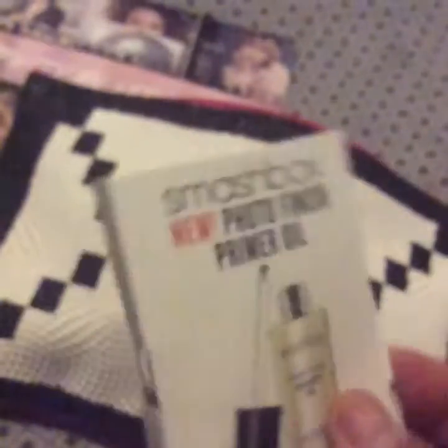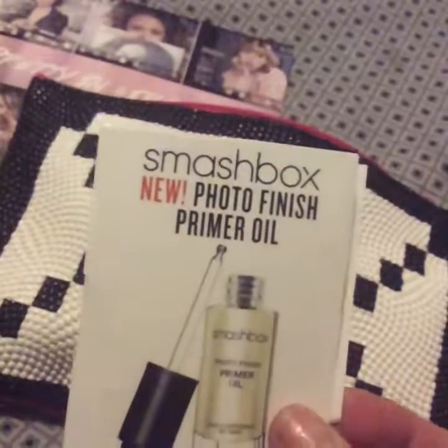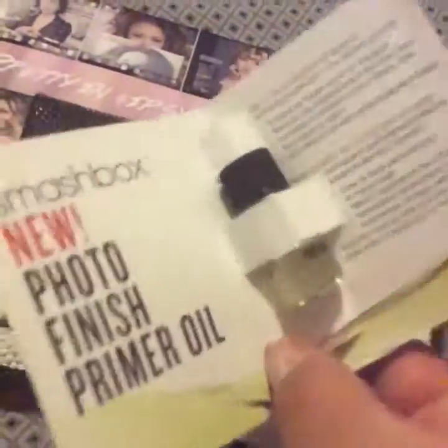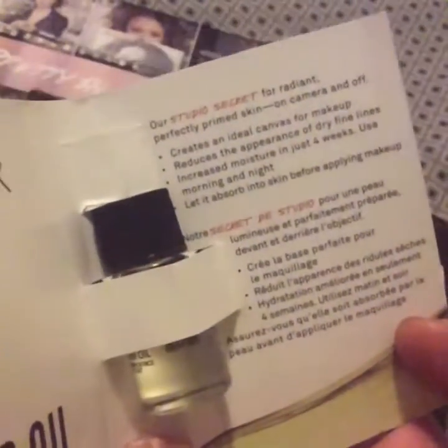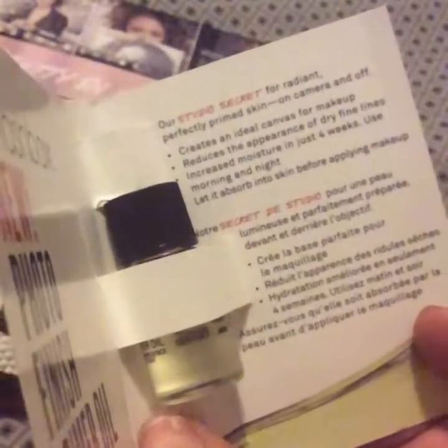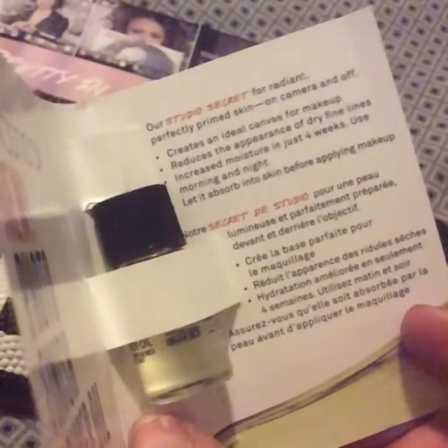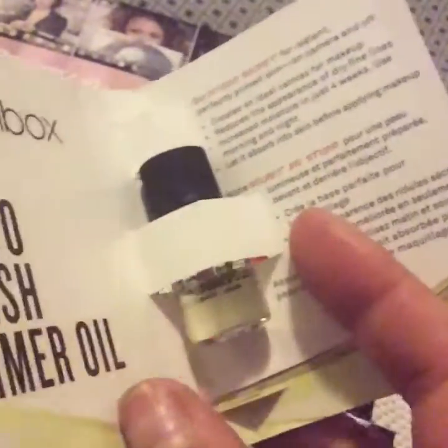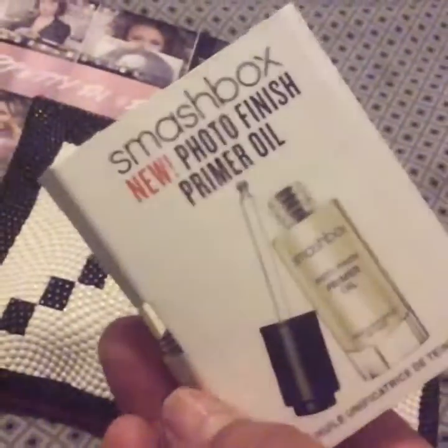So the first thing here is Smashbox and this one says Neo Photo Finish Primer Oil. It says 'our studio secret for writing perfectly primed skin on camera and off' — it creates an ideal canvas for makeup. So it's kind of like a primer. There's the little sample.